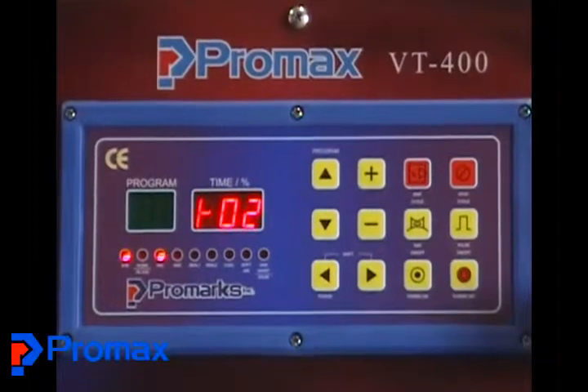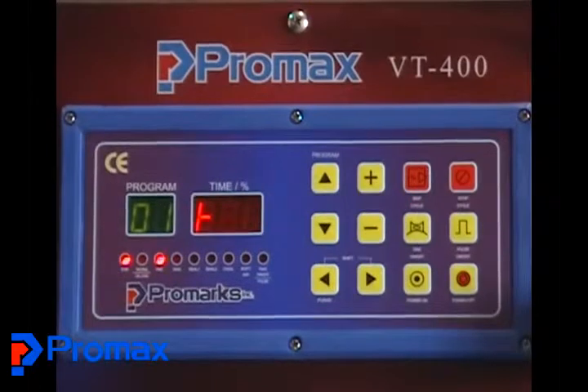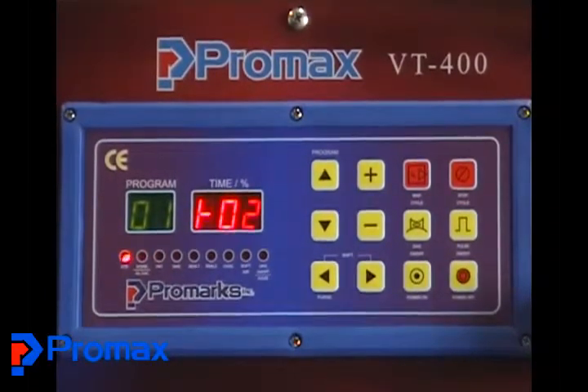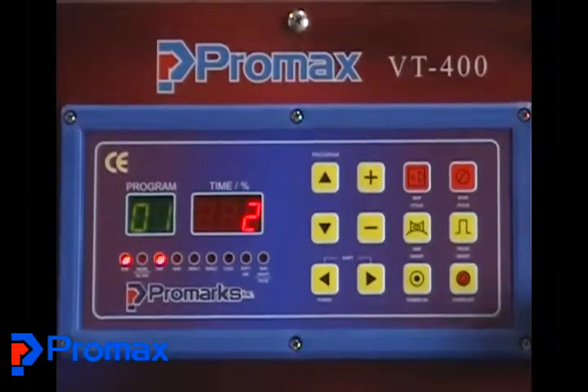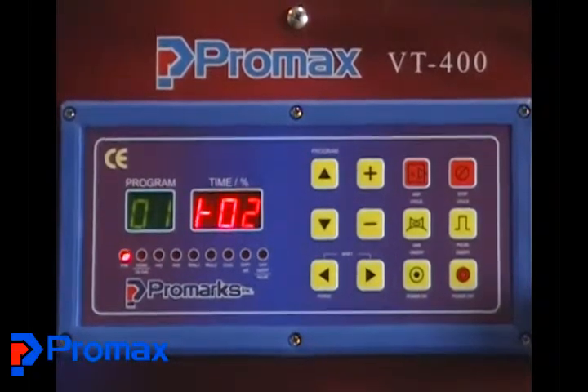What we have on the screen right now is the PNC-01 microprocessor control — that is the heart of this machine's control system. I'll correct one thing from earlier: it is actually 14 programs, not 13. Rick is going to talk you through setting up a program. We're setting up program number one right now.